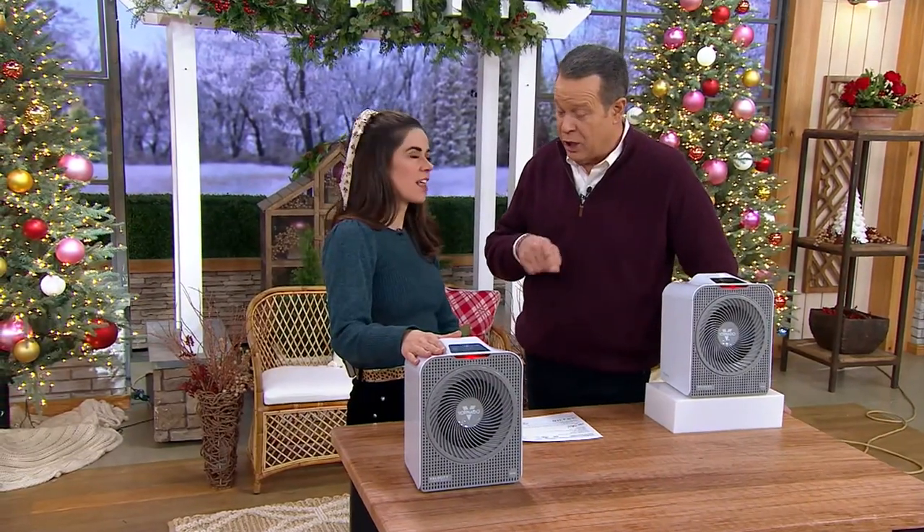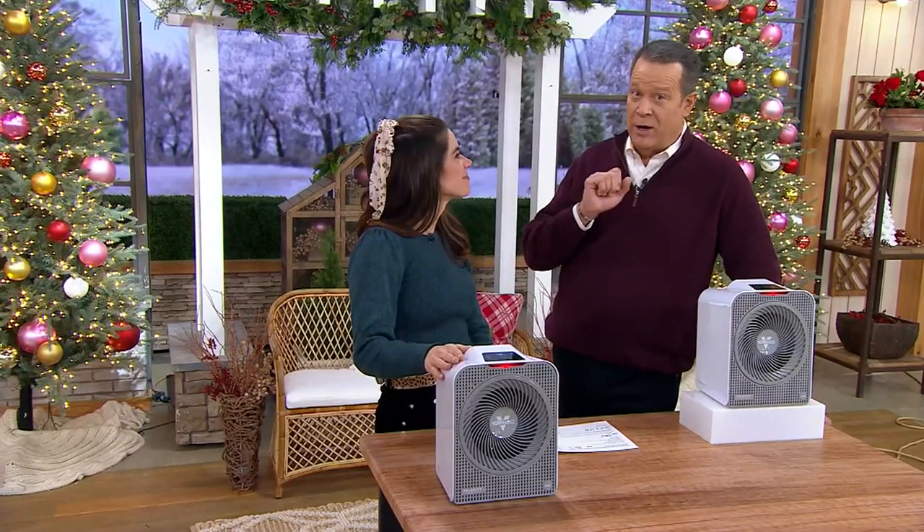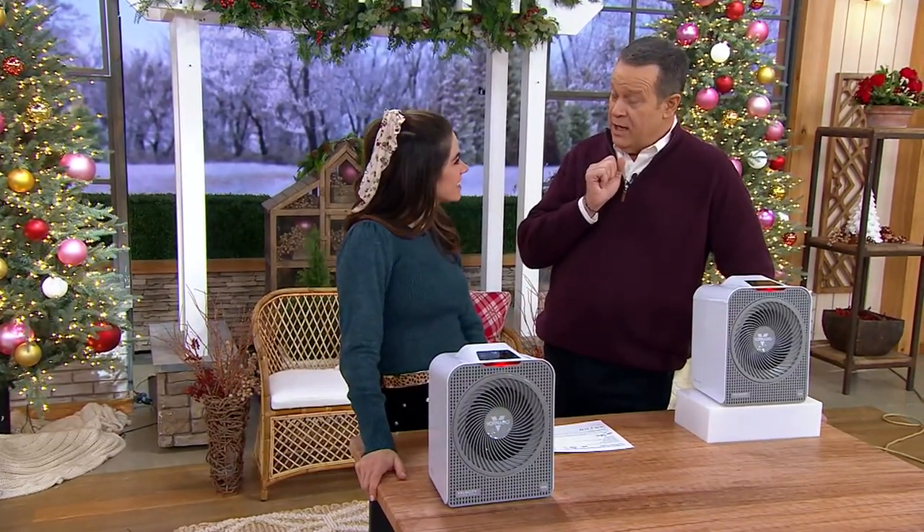I have a Vornado fan at my home. I love it because it sends everything out in a vortex like a tornado. This is Amy Berkman — she is a home design expert — and I have to ask you: multicolored lights or clear lights at holiday time?